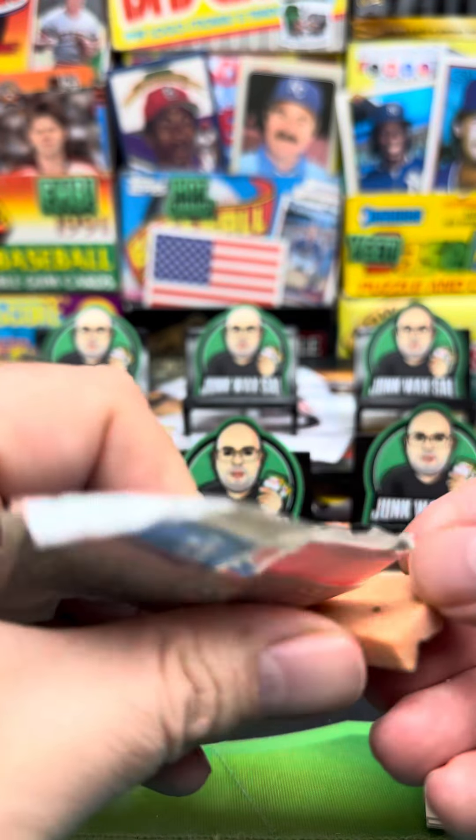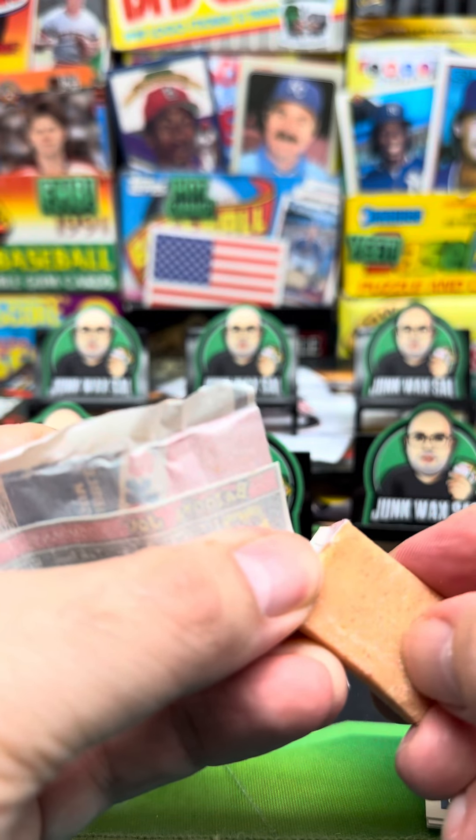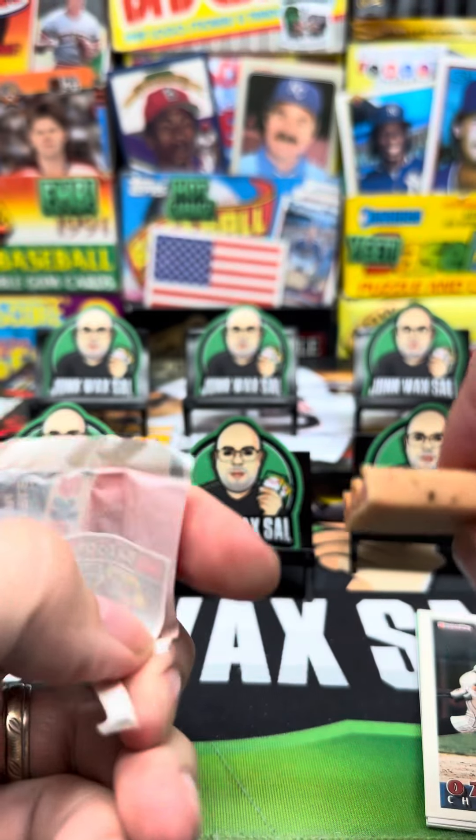It's looking kind of a little rough there. That's a little black spot. Let's see if I can scrape it off. A little more black spots.